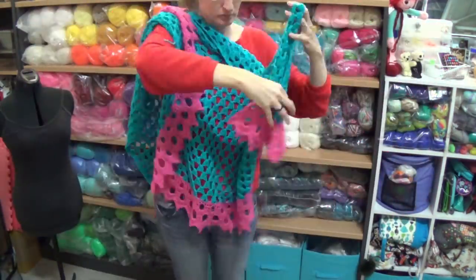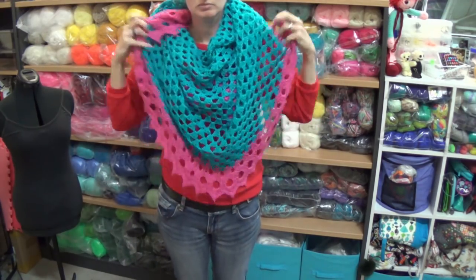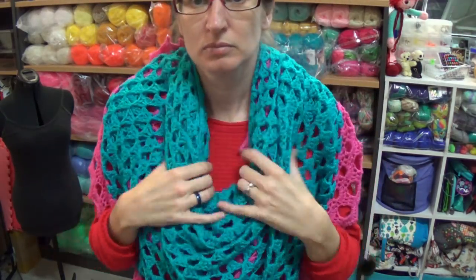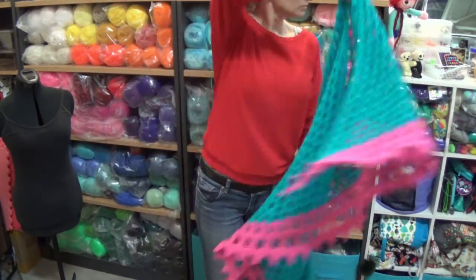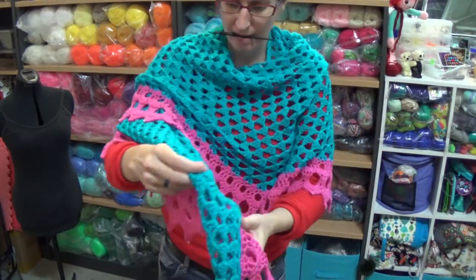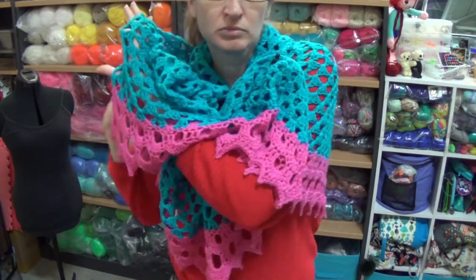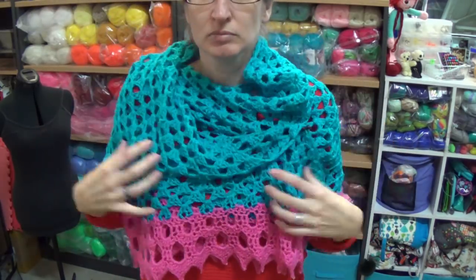Sometimes shawls don't look any good on mannequins so I'm going to put it on here and model for you. Bear in mind I can't see hardly anything because the viewfinder in my video camera is so small. You don't need a shawl pin like I'm using but they do come in handy. This shawl can be worn in various ways — this is probably my favorite way, just wrapped around the front like that.